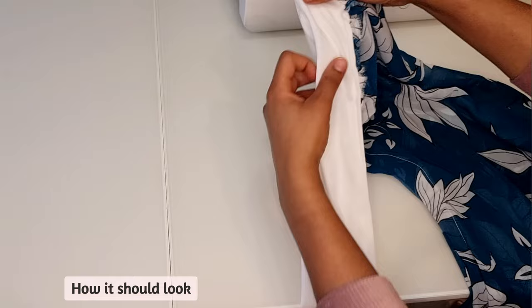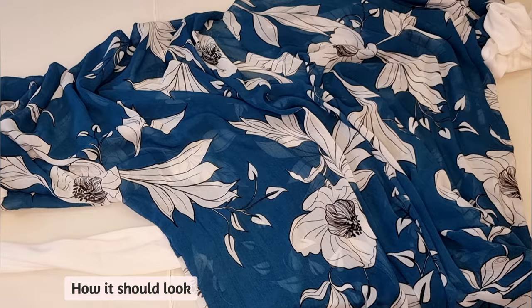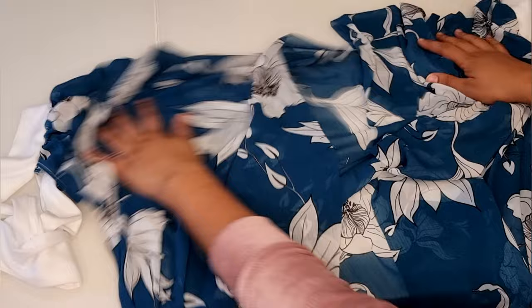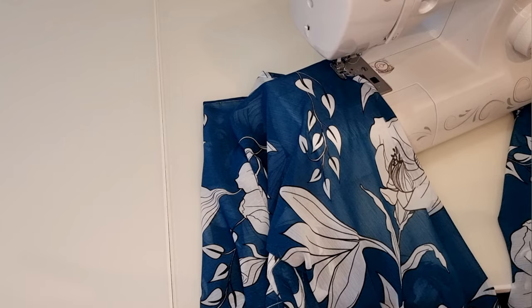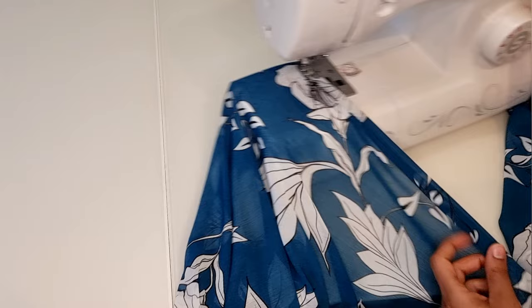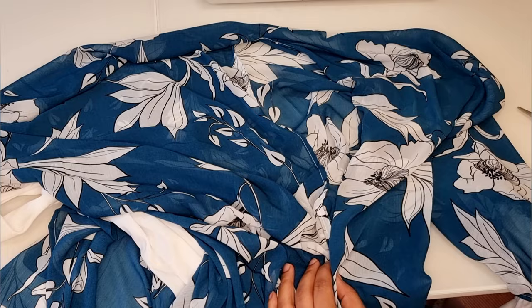Next, carefully hem that small 3 inch opening that you made earlier. And this is how it should look once you're done. Repeat the same process for both sides. Now you can carefully hem the open front of the kimono. And this is how it should look.